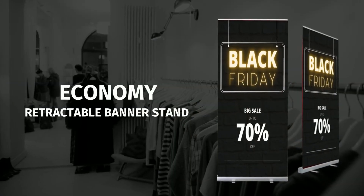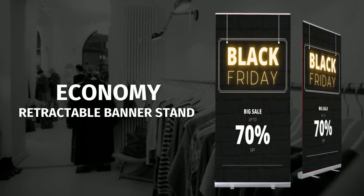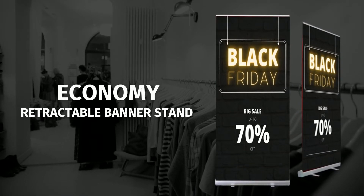Often when a restaurant or retail chain is looking for a short-term display, aesthetics and quality take a back seat to price. There is no need to spend top dollar on a high-quality product when it's likely to end up in the dumpster after a short-term promotion. They toss them out as quickly as they bring them in, as this keeps it fast and simple for store level employees to change out marketing materials. If the business is rolling out a promotion to many locations, cost becomes even more important. It is not uncommon for us to quote jobs with this product in the hundreds or thousands of units.